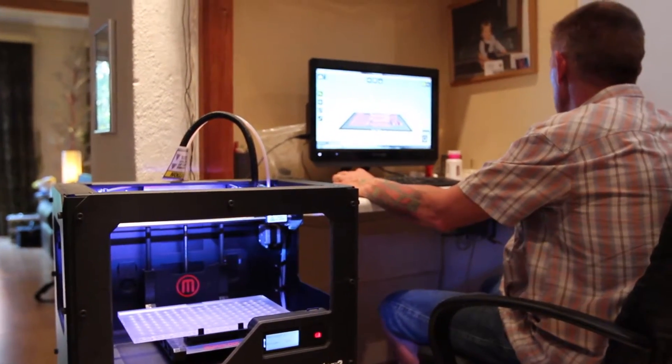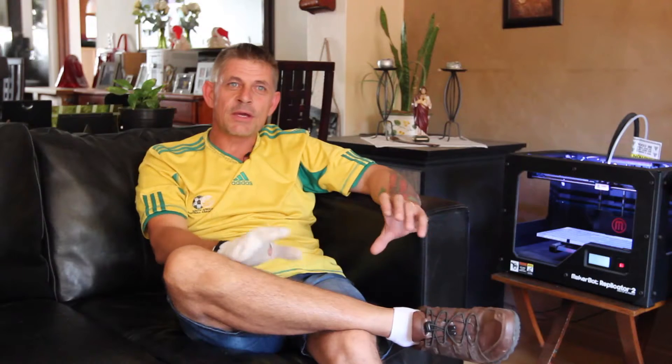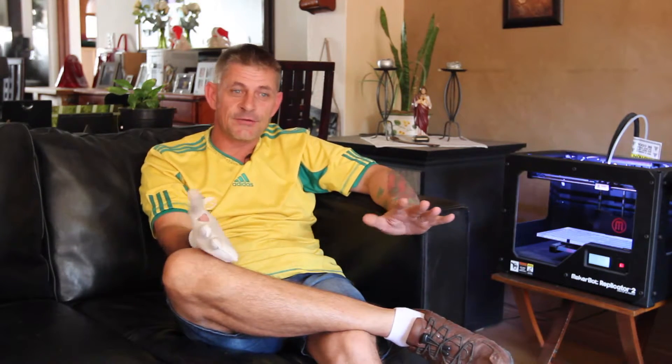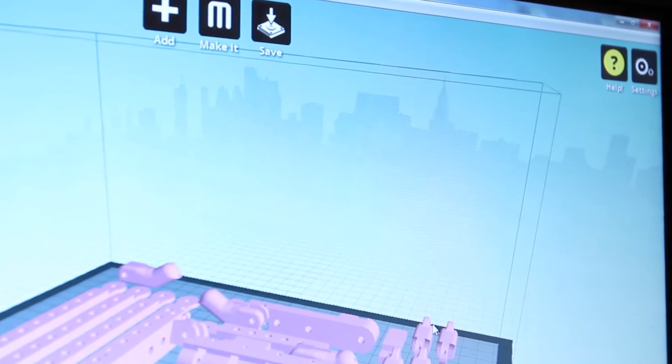This 3D printer makes it a lot easier for Richard and Robohand to do the printing. The MakerBot and being able to swap files via the internet cut our prototyping time from a week down to 20 minutes. It was incredibly fast.